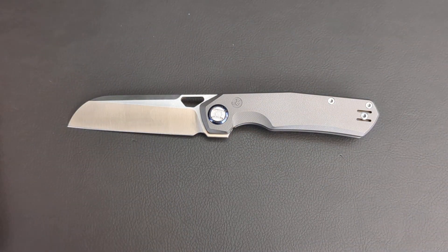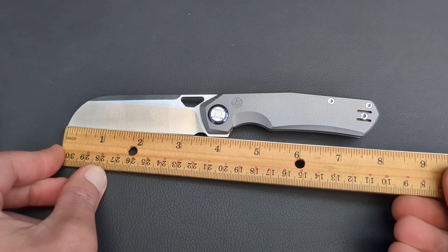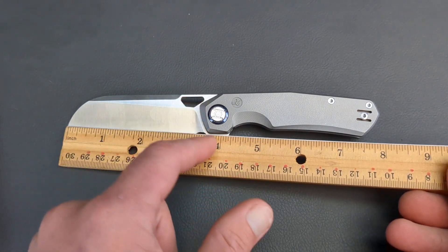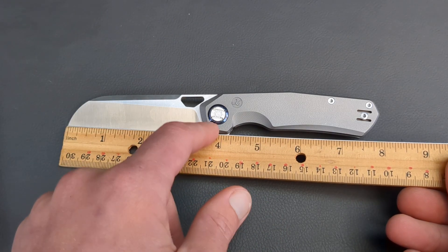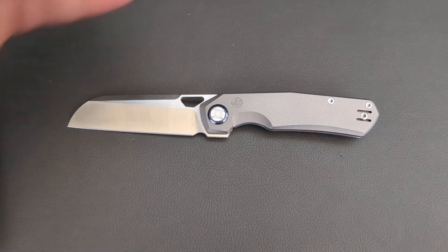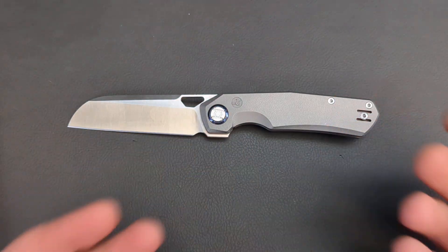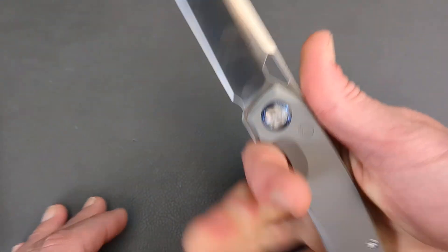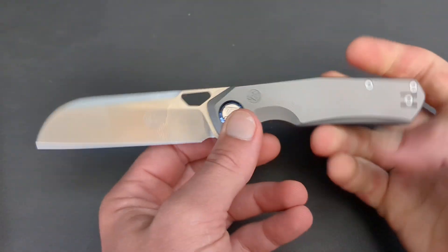Let's get a quick spec check on this thing. You're going to be getting three and a quarter inches of cutting edge, about three and a half inches to here, and then about three and nine-sixteenths to here. Eight inches overall. So it is a great size. For people who don't live in a three-inch-and-under area, this is just prime time — a great size. Very ergonomic, very comfortable, and it's a great looking knife.